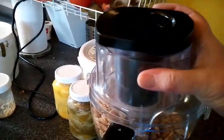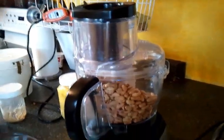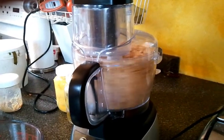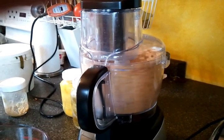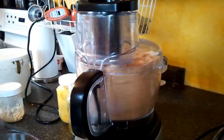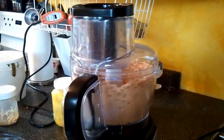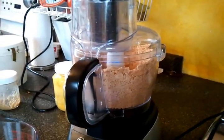Put the lid on it and we start — very loud. At this point the peanuts are mainly in sort of a crumb form, not ready to be peanut butter.